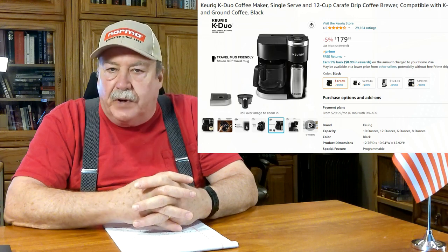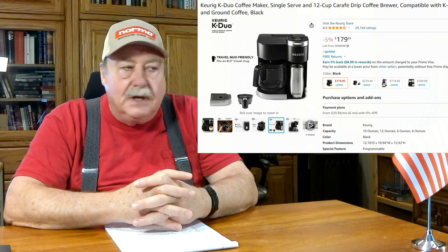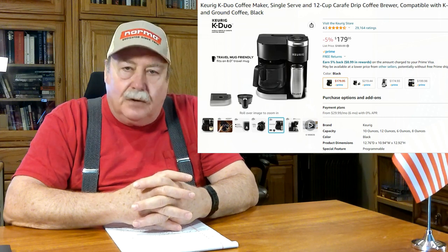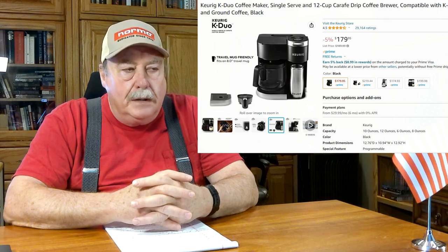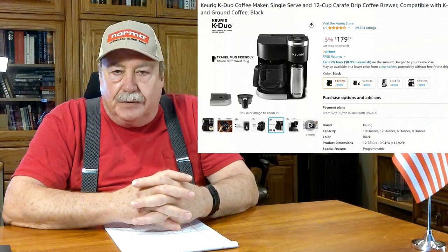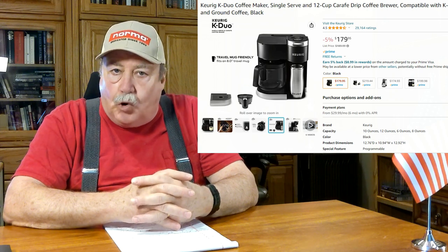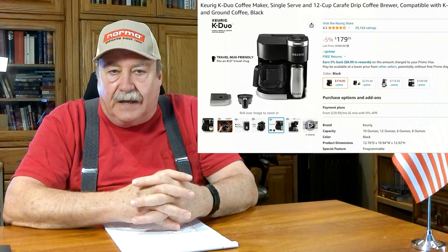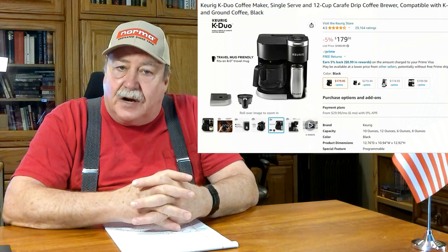Occasionally we need enough coffee made for a pot, but most mornings it's just me getting my one cup. Well, slightly over a year old it broke — it kept saying to descale it, and I descaled the tarnation out of it and it still would not pump water through, and it was over a year old, therefore outside of warranty.